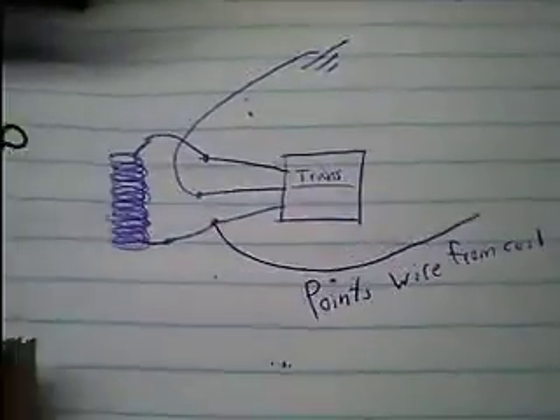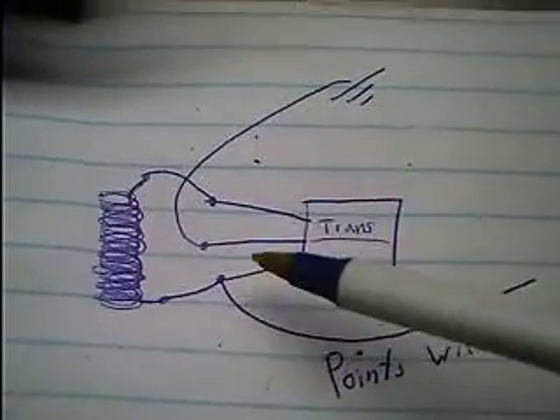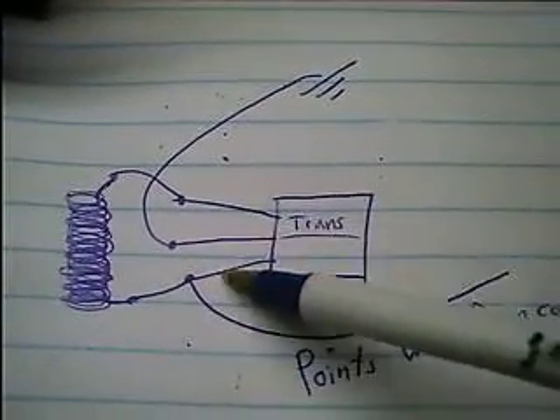Inside one of these little modules there's a coil of wire and a transistor. I'm not sure if it's PNP or NPN, so maybe somebody can help me out with that. Here's a little diagram of it — you have a coil right here, the transistor, and the three legs of it.